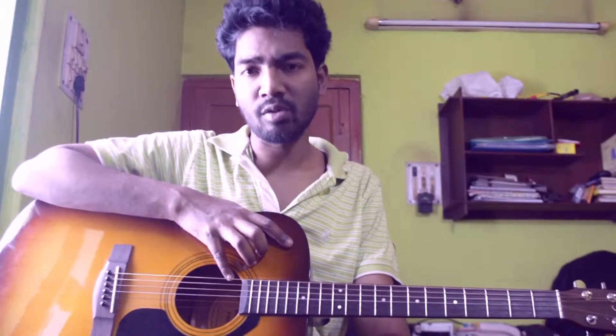Hey guys, my name is Srinjan and this is my channel Metal for Life. Today I am going to discuss a very good song by the band called Nickelback. Some of you have requested this song and the name of the song is Someday. It is one of the most popular songs. Let's see what kind of chords and riffs are going on in this song.